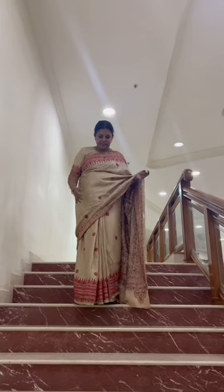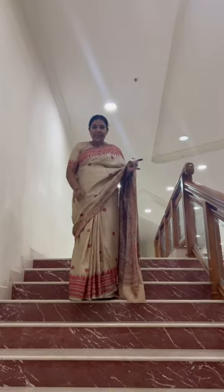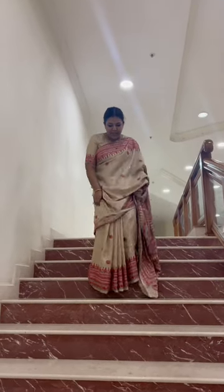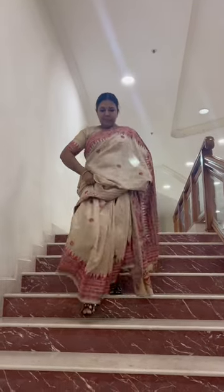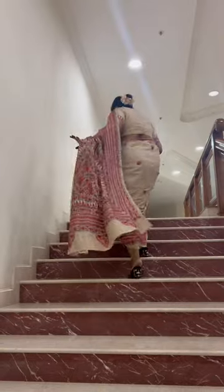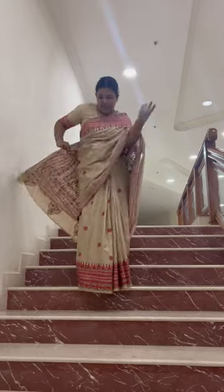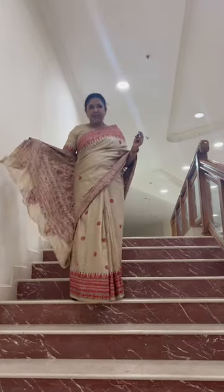If you are in a saree, and especially if it is silk, then don't go like this. No. What you should do if your archal is too long — hold your archal like this, on this side.